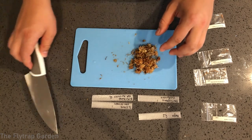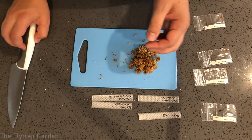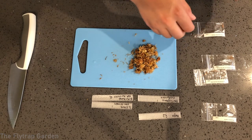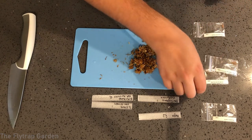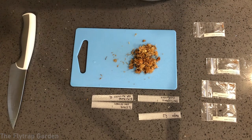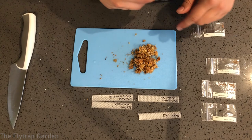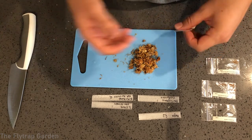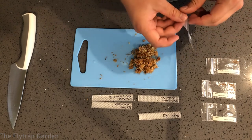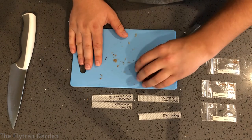This should be enough sphagnum moss for what we need. Because our Sarracenia and Darlingtonia came in little ziplocks we're going to leave them in the ziplock. If yours came in paper or wax paper, you get a small airtight ziplock — and essentially what you want to do is separate the moss a little bit, maybe cut it down a little bit more.